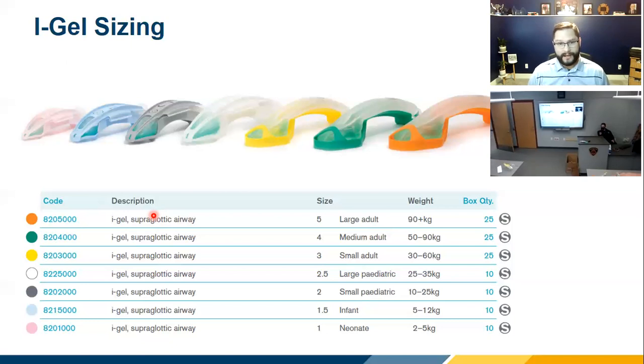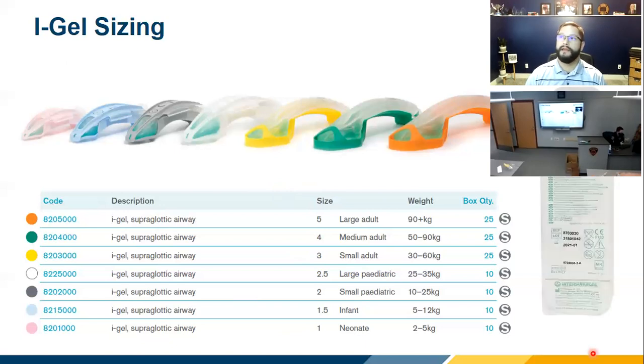I'm definitely not ideal body weight for my size, so I've never been great at determining patient size based on kilograms. But that's what every device uses, and the United States hasn't caught up — every other country uses the metric system, which is why sizing is based on kilograms.